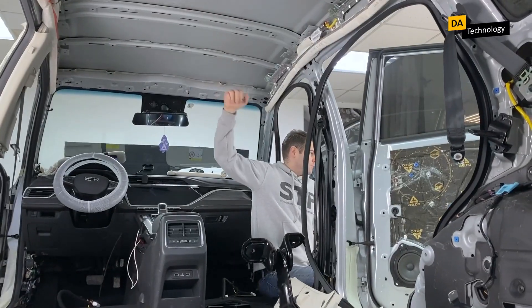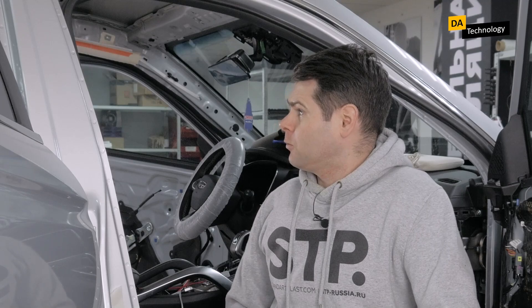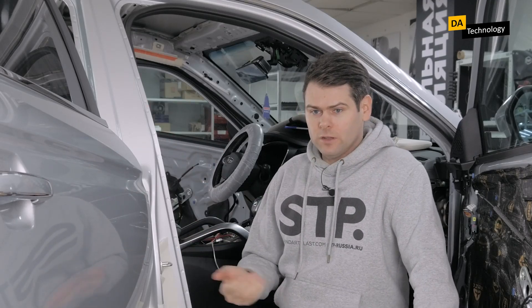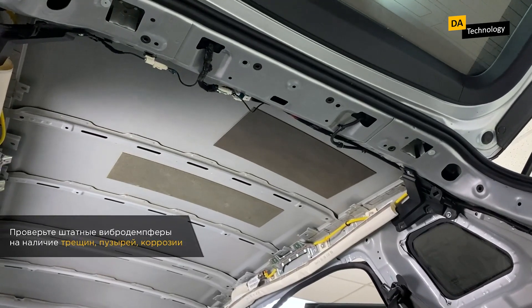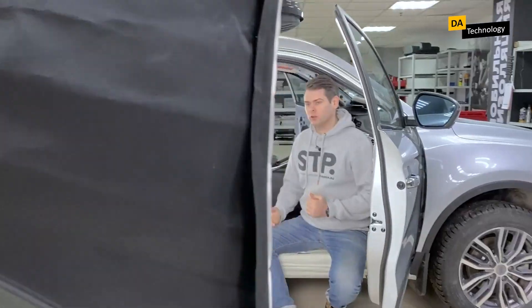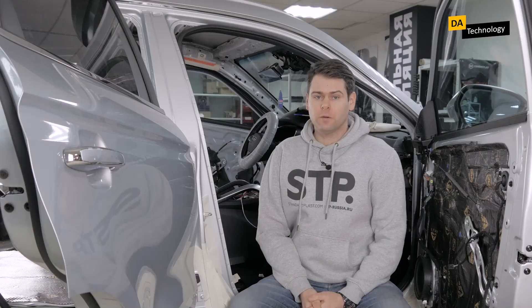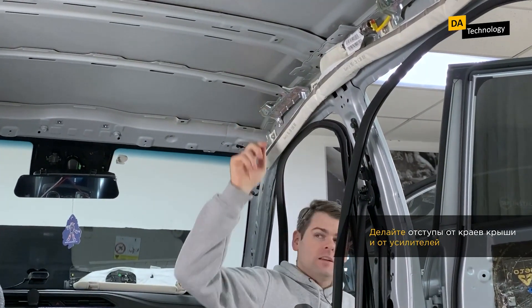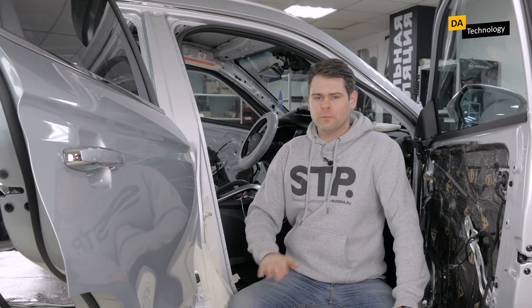Here we have bare metal that we need to treat properly. Before that, we need to prepare it. We check the standard vibration damper — you can see these two pieces on the roof. This is usually a bitumen vibration damper which can be found on the roof of many cars. We check that it is not cracked, with no bubbles and no signs of corrosion underneath. If everything is fine, we install a vibration absorbing material on it. As a vibration absorbing material, we will use Aero by STP — the lightest and most effective two-millimeter vibration absorber on the market. In order to properly install Aero, the mounting surface must be clean and degreased, then the material is cut into strips with a knife and mounted edge to edge. Be sure to leave some space from the edge of the roof and from the reinforcements on the roof.